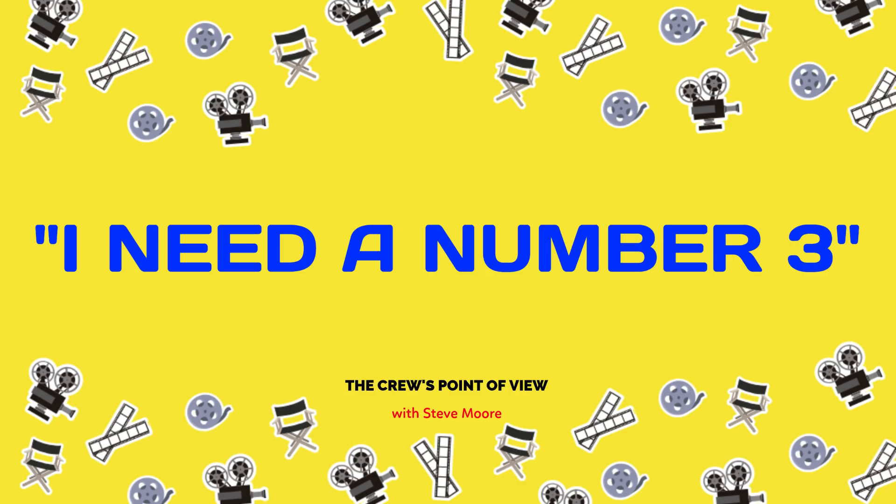The first AD asked for a number three — that's an A-clamp or pony clamp. There's a big, medium, and small — number one, number two, and number three. They're used all over set by grip, lighting, sound, camera, set dressing, wardrobe — universal. The reason it's called a number three is the jaw opens three inches wide, a number two opens two inches wide, and a number one opens one inch wide.